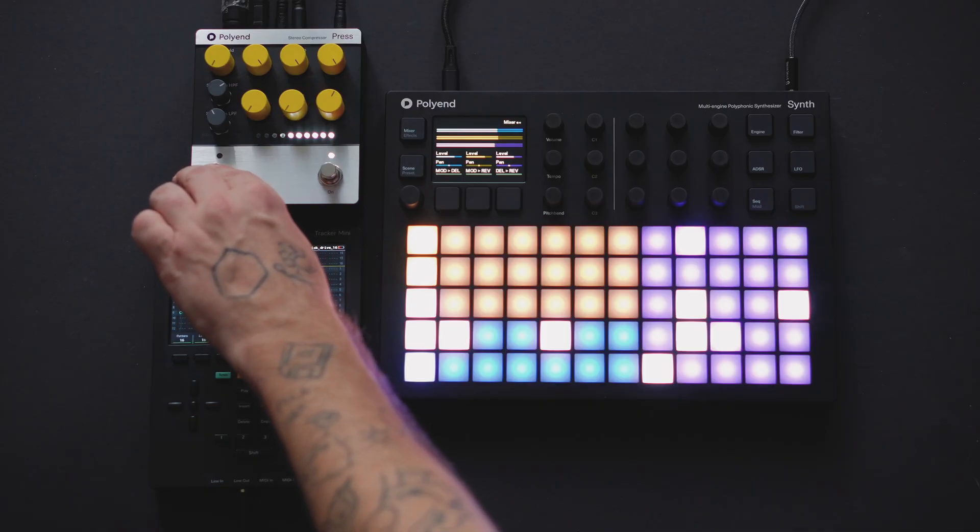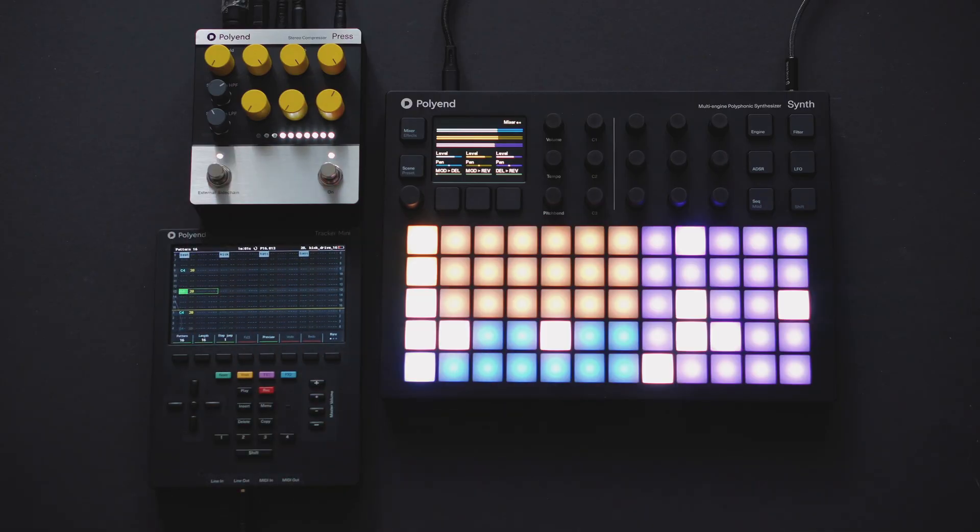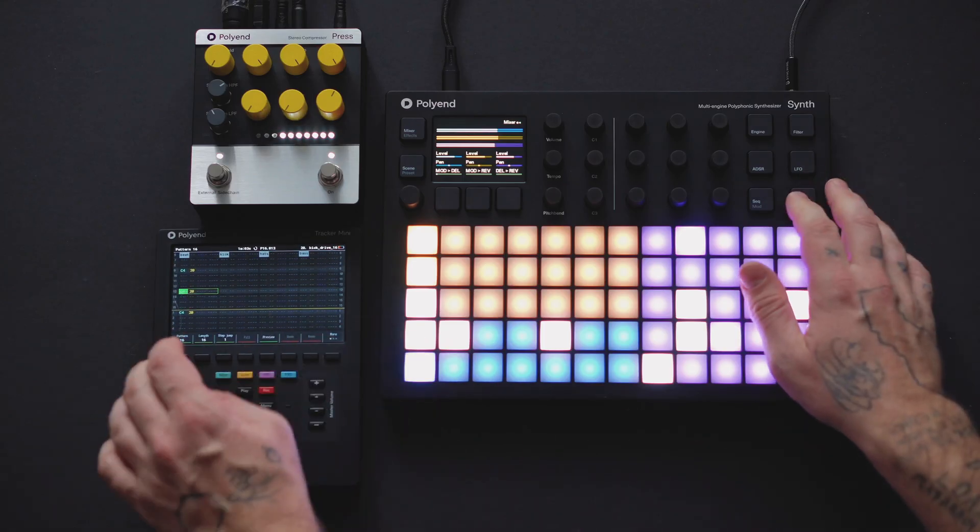Press is a fully featured analog compressor that focuses on what compressors do best without adding unwanted distortion, noise, or artifacts.